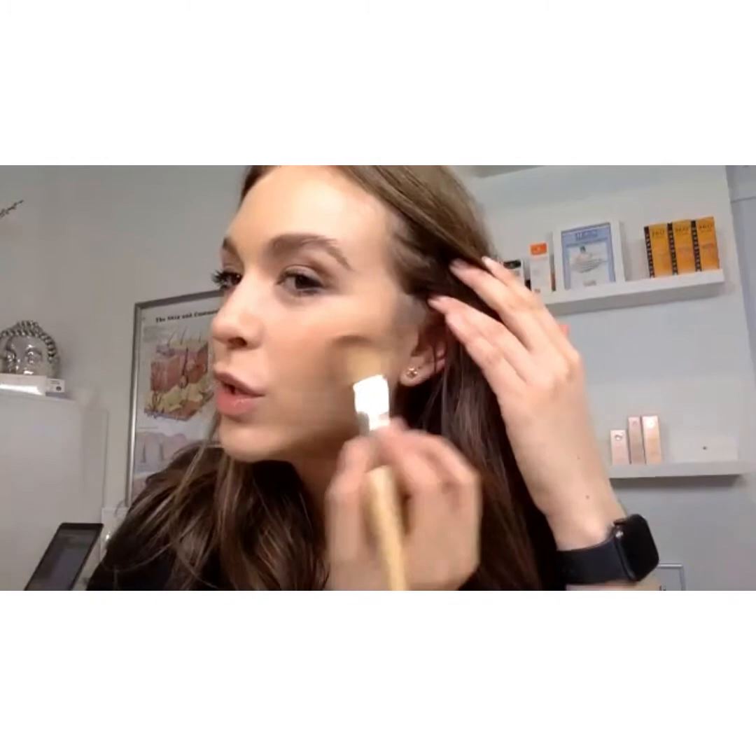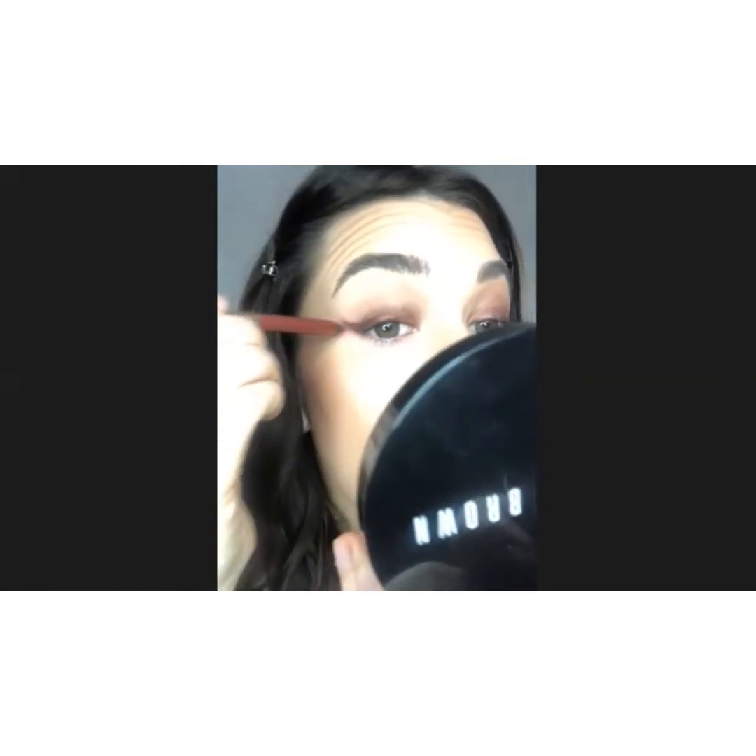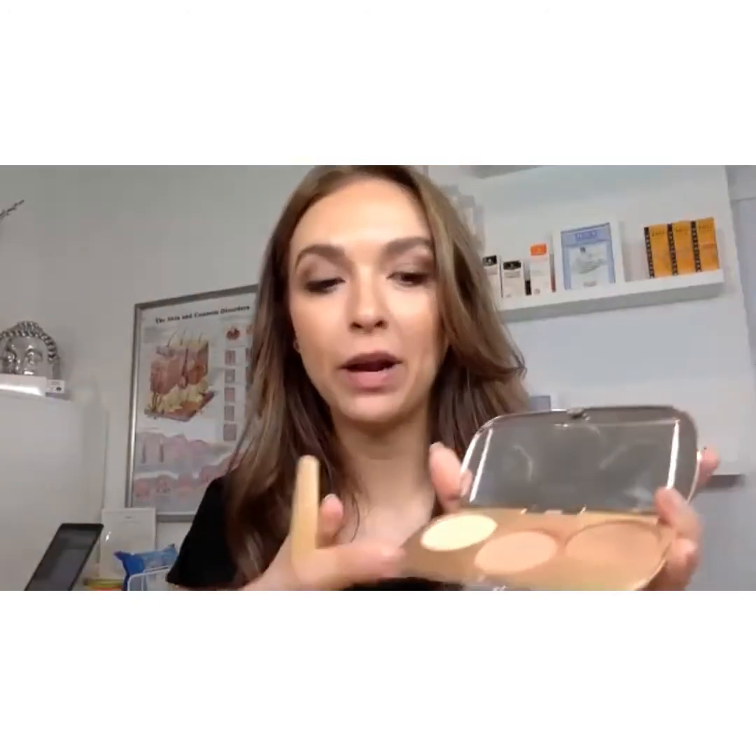I'm now going to go in and define my contour a little bit more. I'm using the Great Shapes palette from Jane Ardell in shade Warm. The beauty of this is that there are three colours: a blush tone, a bronze tone, and a highlight. The bronze tone I'm going to use with my blending contouring brush from Jane Ardell, going under where my cheekbone sits and really defining it. I love a good contour moment! Then I'm going to take the metallic side and use that on the inner portion, overlapping to blend it all in. Finally, going in with the blush tone on my apples of my cheeks to add a little bit of warmth.